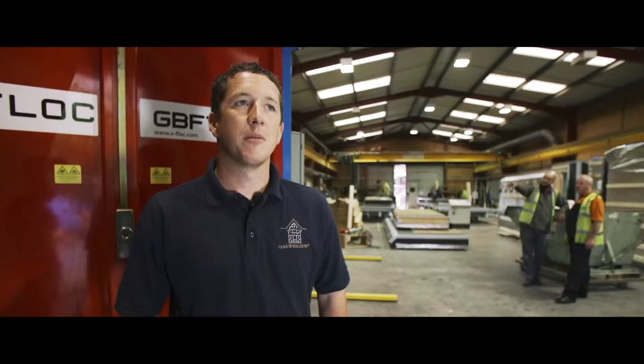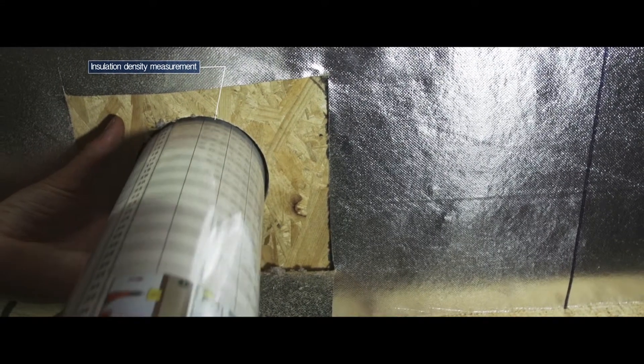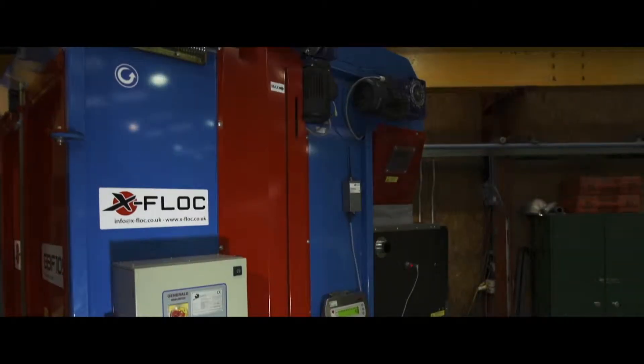There are going to be a few different benefits. We're going to be faster in installing the warm cell insulation, we're going to be more accurate, the quality is going to be a lot better, it's going to allow us to test it and weigh it a lot more, and it's a single man operation.